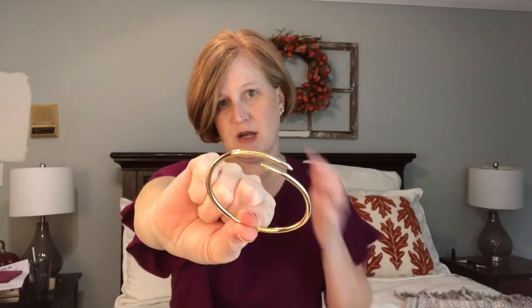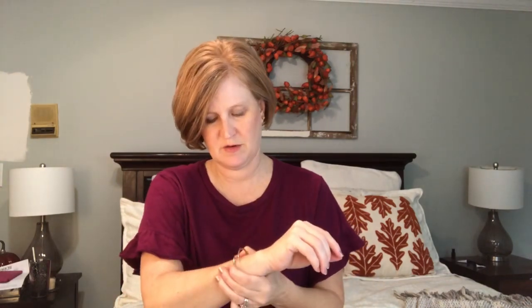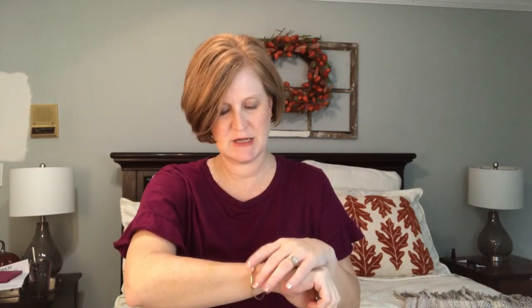The third thing is by Slate — it is the Gia Cuff in gold for $38. I really do like this. Let me see if I can get this on. It's easy to adjust and get on and off. Really pretty. I think you could definitely layer that with other things. I've kind of been into daintier cuffs lately and I like that one a lot.